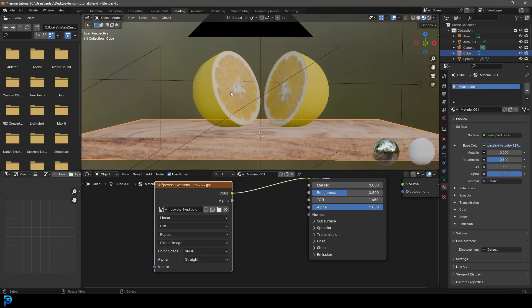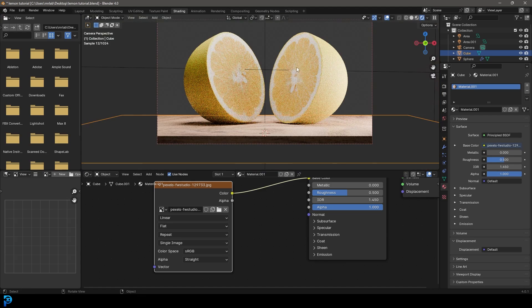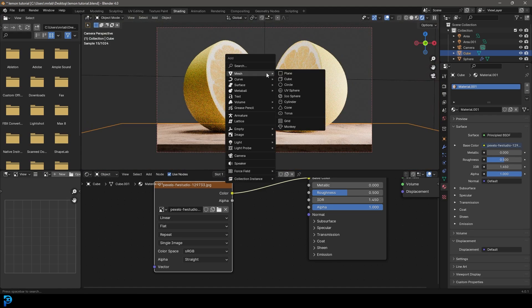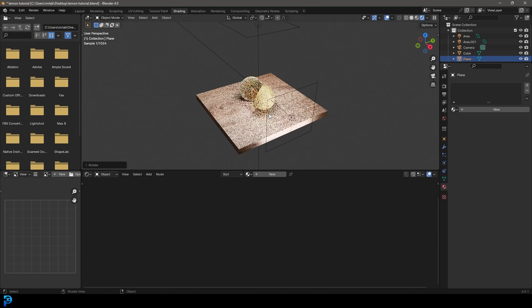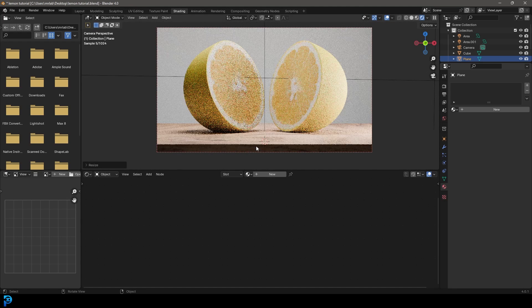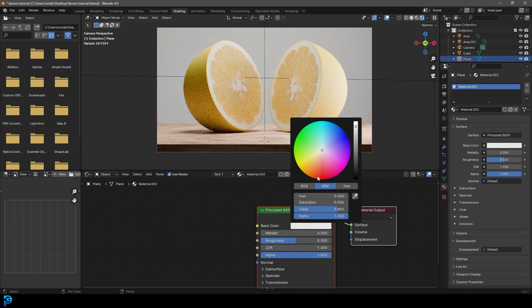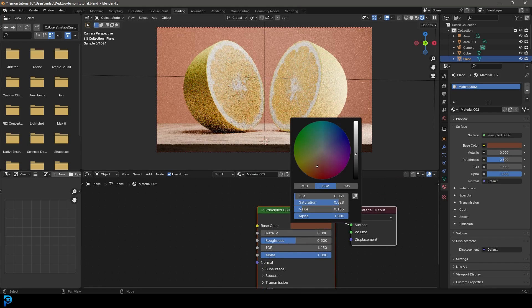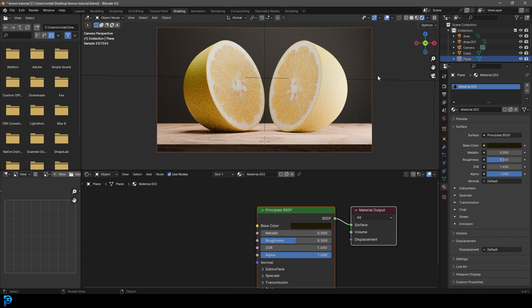Go to camera view, Z, Rendered. Shift+A, add a Plane, R, X, 90 to orient it. Move it all the way back and S to scale it up nice and big as a background. With the plane selected, go New to create a basic Principled BSDF and give it whatever color you want — I'm going for a dark yellowish color. That looks pretty good.